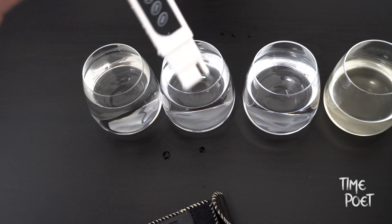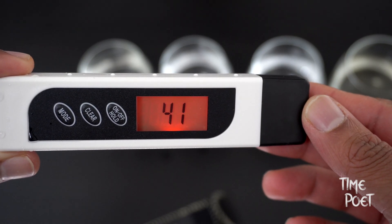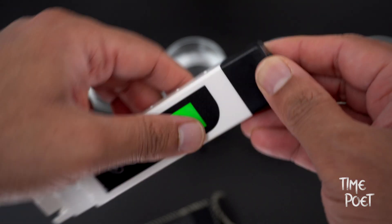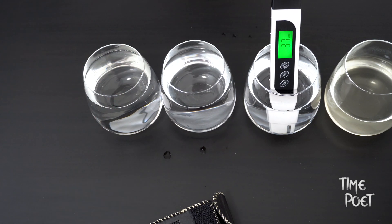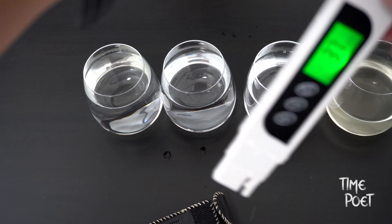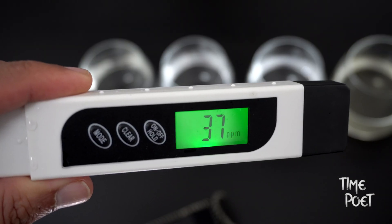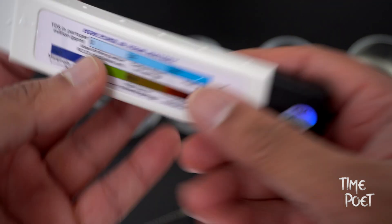Let's clear this and have a look at the next sample, which is bottled water. That's given us a value of 37. Both of these sources — the filtered tap water and the bottled water — were well within the safe limit.